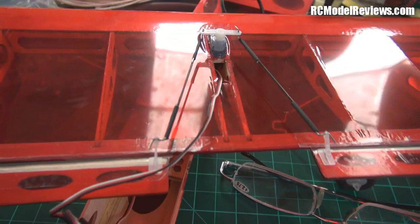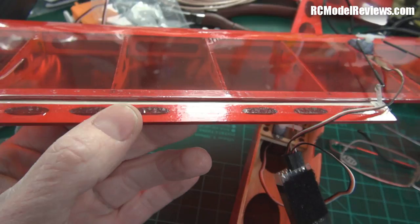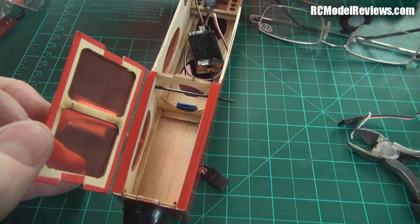The servo linkages are all done — carbon push rods with pre-bent wire ends, some heat shrink and a little bit of CA to make up those linkages. You can see the bevel I put on the ailerons quite well now, because I had to take the film off to cut into the balsa wood. There's the elevator servo — I haven't put the screw in yet but I will. Same sort of thing: carbon push rod, little pre-bent Z-bends on there.